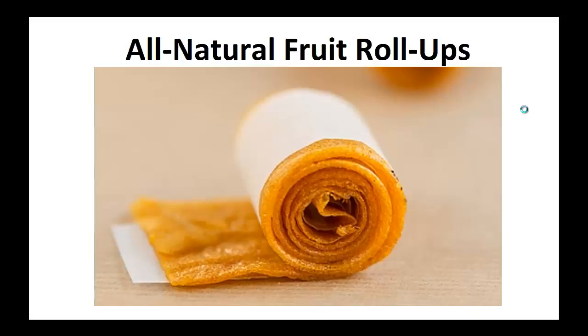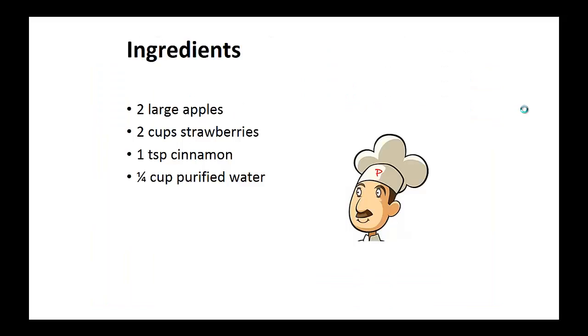My wish is that it helps you achieve your goal like it did for me. Now on to the recipe: All natural fruit roll-ups. Ingredients: two large apples, two cups of strawberries, one teaspoon of cinnamon, and one quarter cup of water.